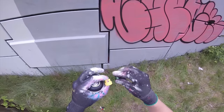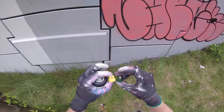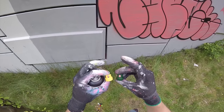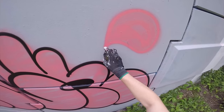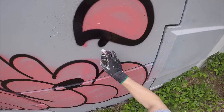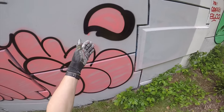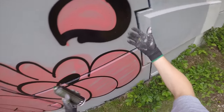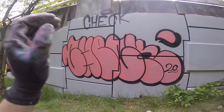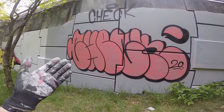The super fat cap and the Montana Level 6 cap I only use for fill-ins, because they are way too thick and uncontrollable for outlines. It went pretty well but it's just too thick — don't like it. It's definitely not the most beautiful throw-up, but at least now you know which cap I use and when I use them.